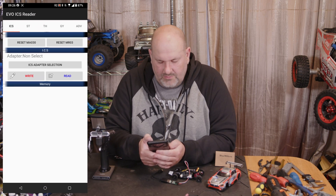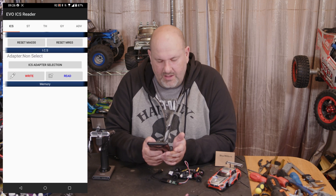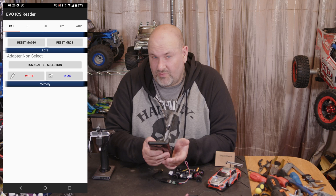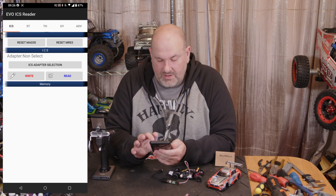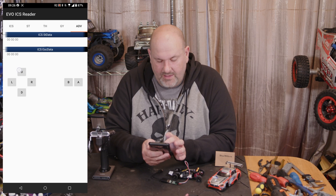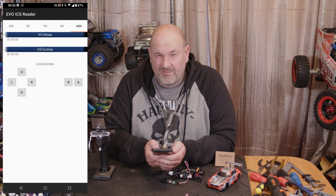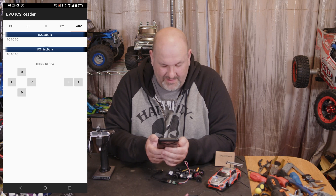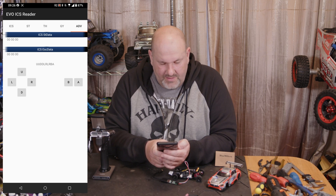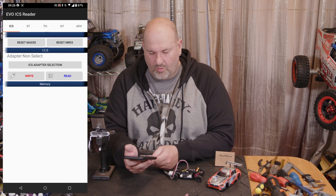Once you've got it installed, you can open it. This is called 'ICS Evo ICS Reader', but if you go over to the Advanced tab and press Up, Up, Down, Down, Left, Right, Left, Right, B, A — anyone from the Mega Drive days will like that one — and then back out of it.